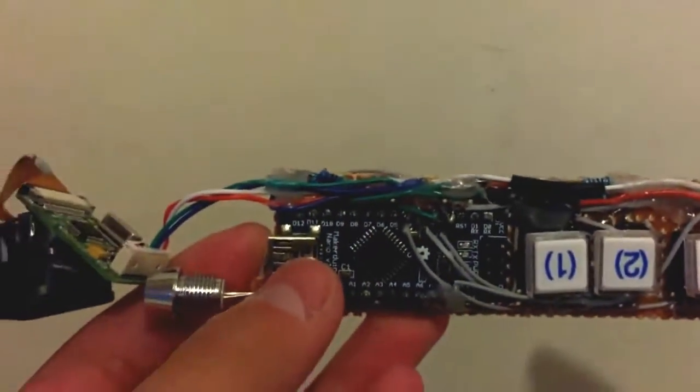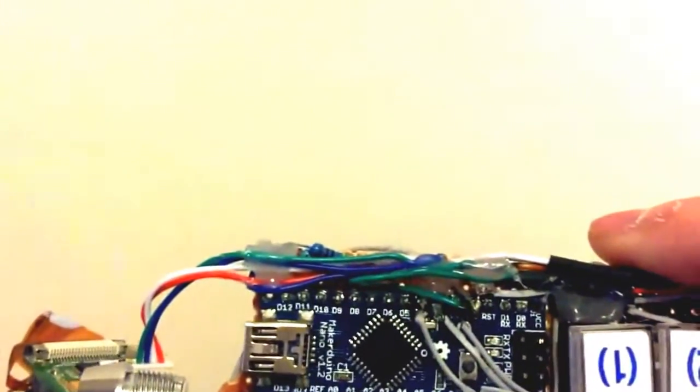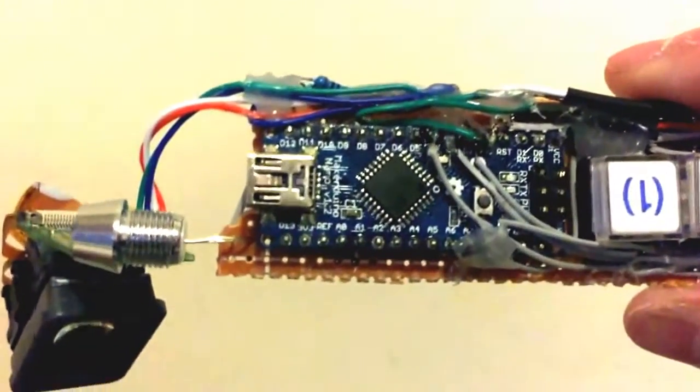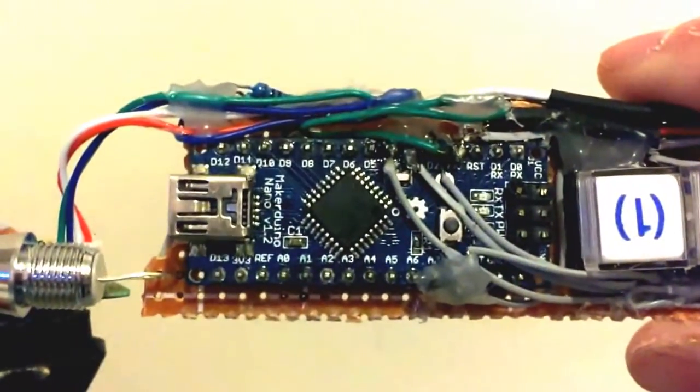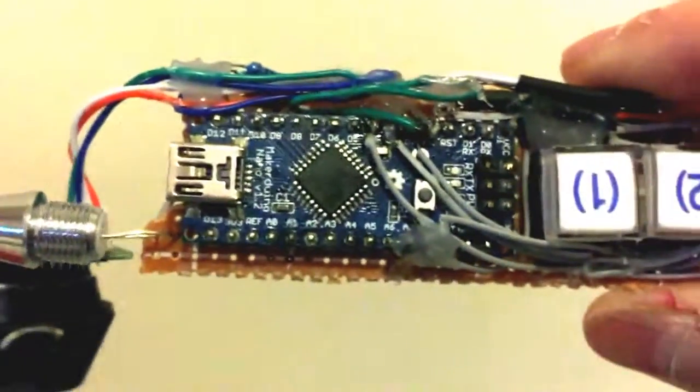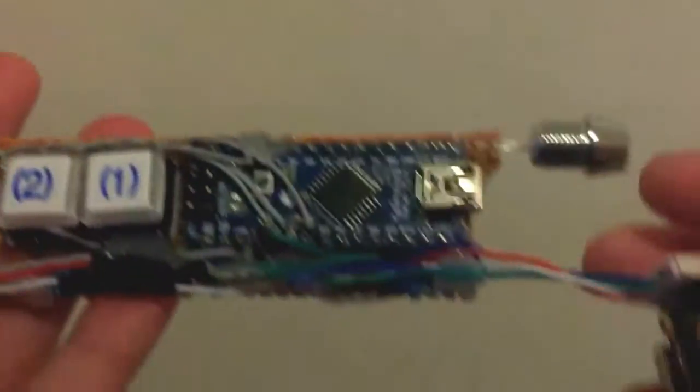The first thing you'll probably notice is the Arduino Nano, which runs my own version of an operating system. I don't have a name for it yet, but I'm going to demonstrate what we can do with the operating system soon, and in the meantime show you what's on this device.